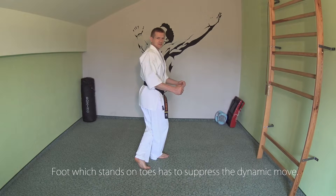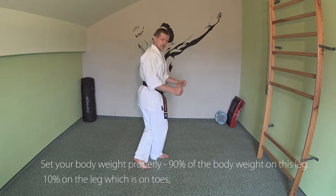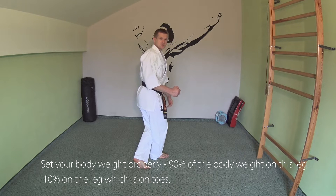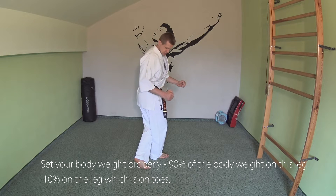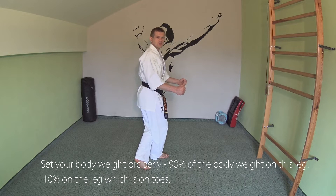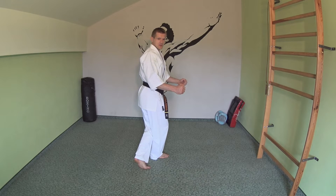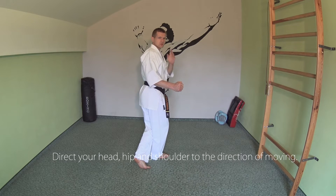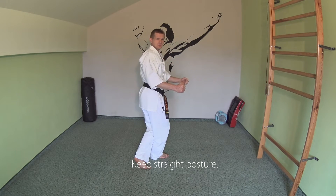The foot which stands on toes has to suppress the dynamic moves. Set your body weight properly: 10% on the leg which is on toes, and 90% of the body weight on the second leg. Direct your head, hip, and shoulder to the direction of movement. Keep a straight posture.